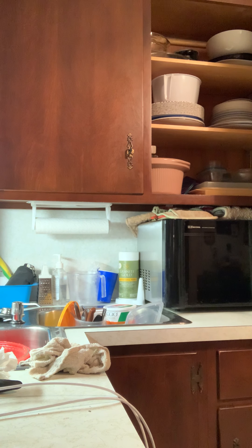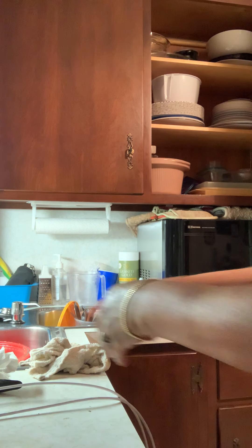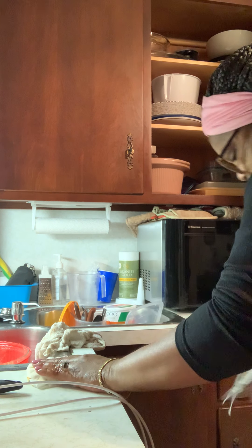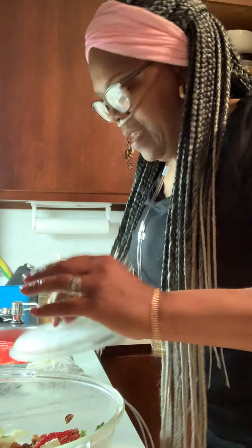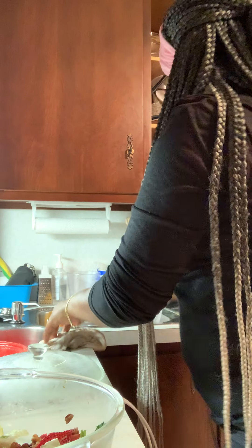We're going to let that cook. Then we're going to take the leftover salad and we're going to freshen it up — we're going to do a refresh.